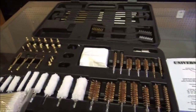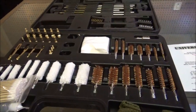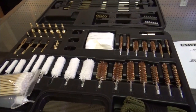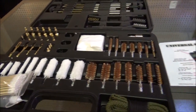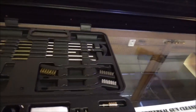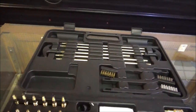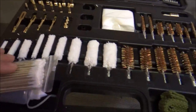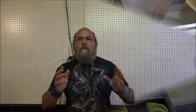Yeah, guys, I don't know about y'all, but throw in your favorite cleaner and your favorite oil and this kit will get pretty much anything that you want to get done. I really like it and look forward to putting it out there on the workbench and getting a lot of use out of this thing. That is a very nice and complete kit.